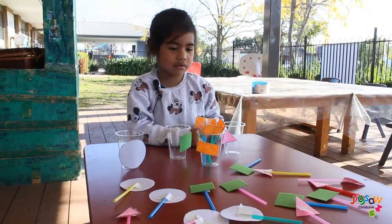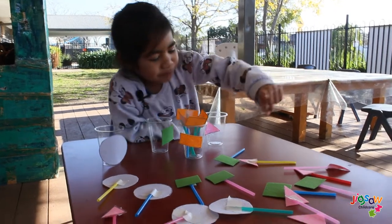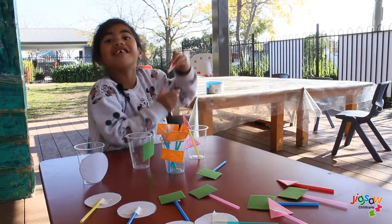That's finished — well done! What shape are you going to do next? Pink. Pink what? A triangle. Well done!